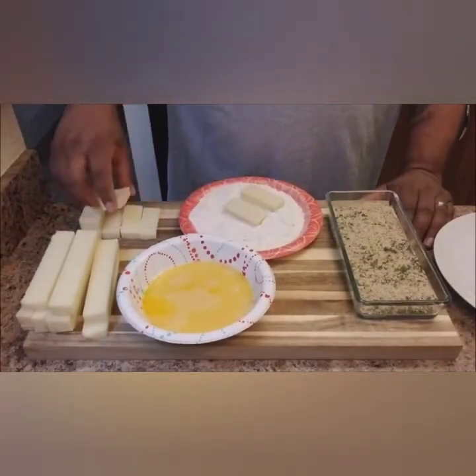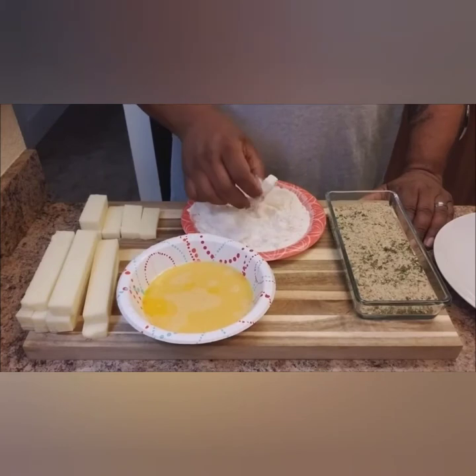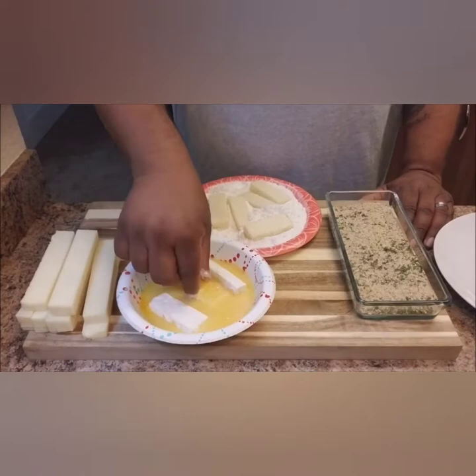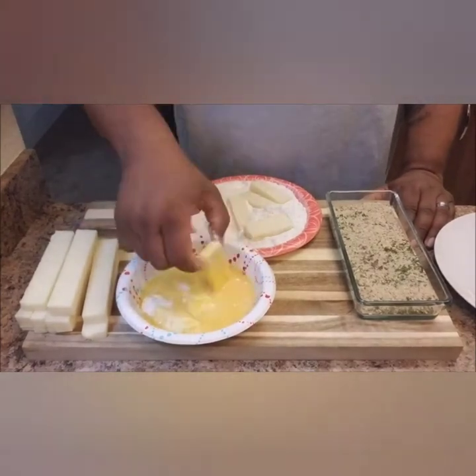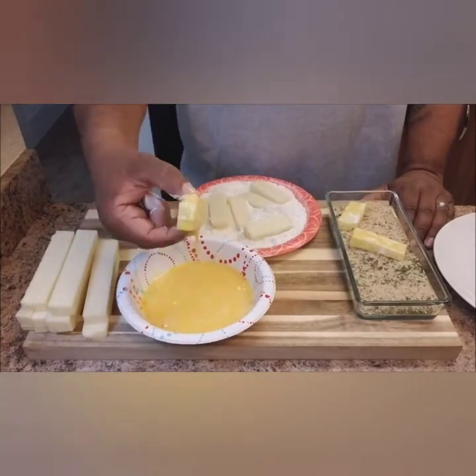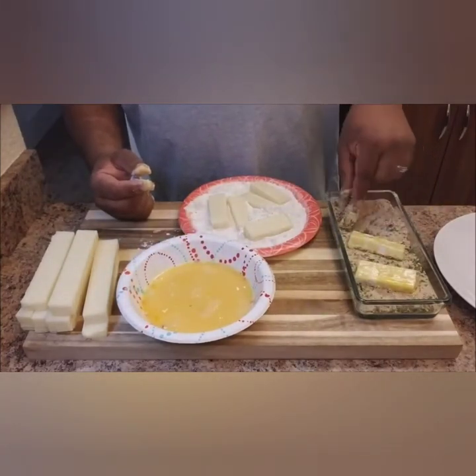It's real simple: put the mozzarella in the flour, then from the flour add it into your eggs. Make sure it's completely covered with egg, then add them into the bread crumbs. With your dry hand, just roll them around.